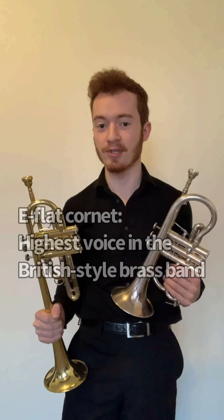The E-flat trumpet is mainly a classical solo instrument, meaning it sees most of its use in the orchestra, whereas the E-flat cornet is richly embedded in brass band tradition, where it serves as the top voice of the band.